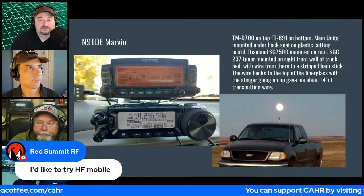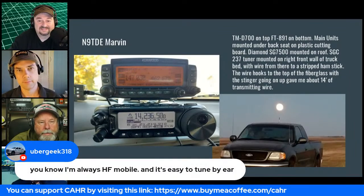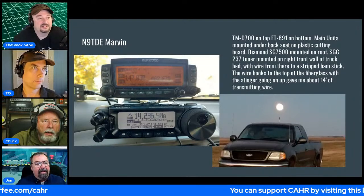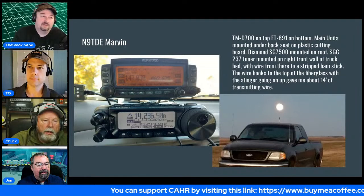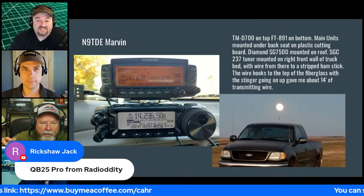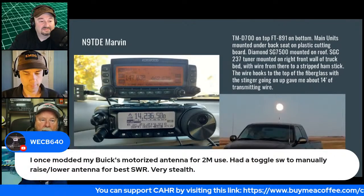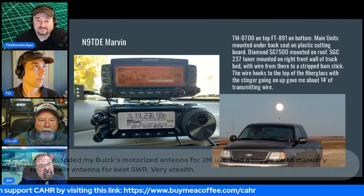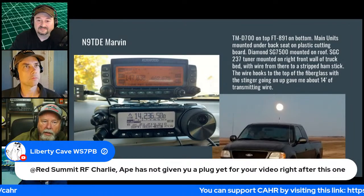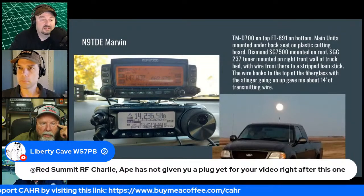Red Summit has a channelized VHF radio and finds it hard to tune even that while driving, let alone HF. The host has an FT-991 or FT-857 on the console and just spins the dial until he hears somebody on a band, but changing bands while driving is too difficult with his current setup.